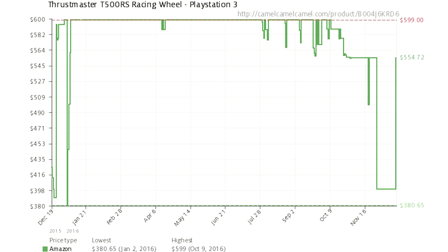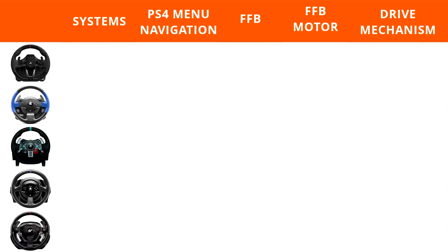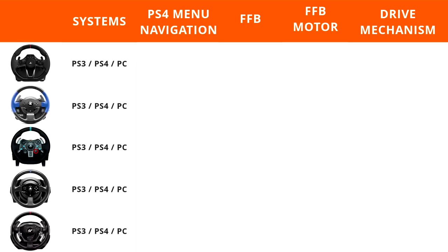Now that we know the prices, let's put the wheels into their categories. The Hori Racing Wheel Apex, as the least expensive wheel on this list, falls under the entry-level category, as does the Thrustmaster T150, coming in under that $200 price ceiling. The Logitech G29 falls right into the middle of the consumer category, as does the T300 and its variants. While the T500 may sometimes be priced in the consumer level, when it was released it launched at $600 and stayed there for a long time, placing it as an enthusiast-level wheel. All five wheels on this list are compatible with the PlayStation 4, PlayStation 3, and PC.